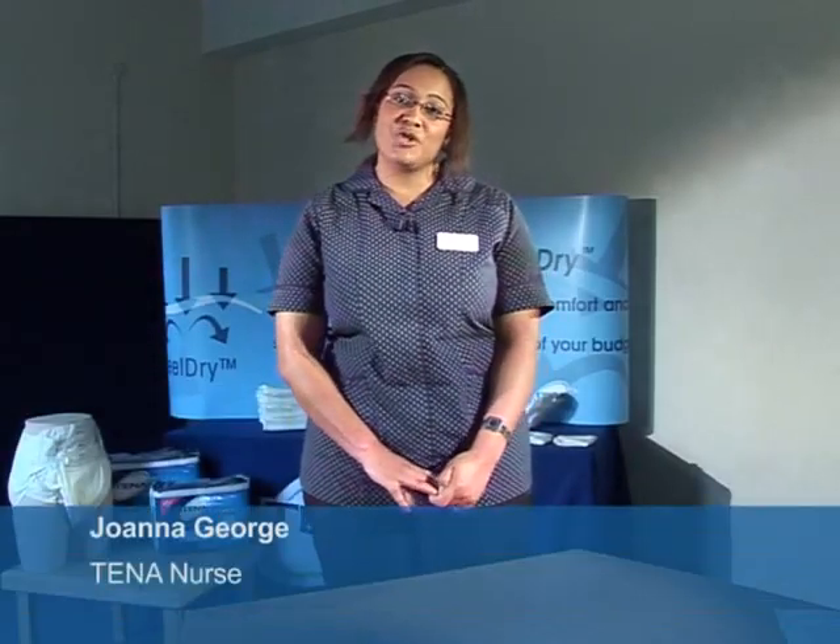Hello, thank you for taking the time out to watch this DVD. My name is Jo and I'm one of a team of tenor nurses based all around the UK. We're here to offer advice, information and support on product use. We appreciate that caring for clients is not a 9 to 5 Monday to Friday job, so we've come up with this DVD so that you can watch it at your own time and convenience. We hope that you find this very beneficial and that we do answer some questions that you might have regarding our products.